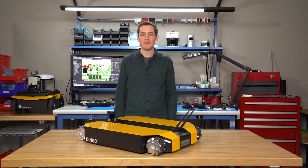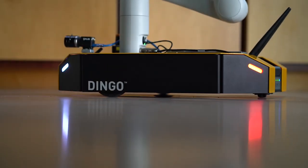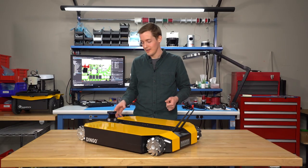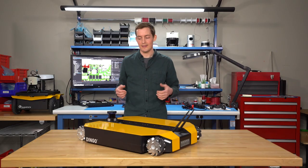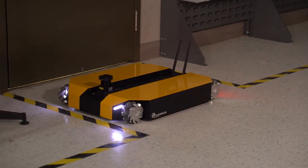Dingo comes in two different models, Dingo O and Dingo D. D, which stands for differential, has two driven wheels which allow it to skid steer. While Dingo O, the omnidirectional version, has four mecanum wheels. This omnidirectional characteristic allows it to move laterally in any direction, which is perfect for tight spaces indoors.